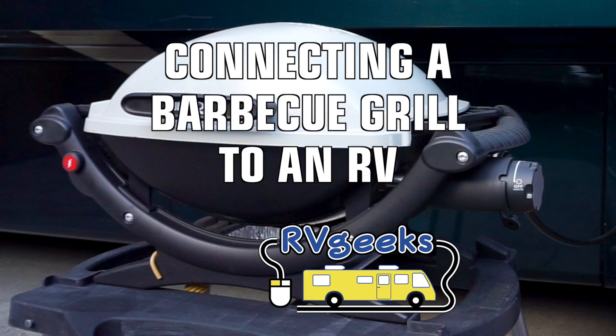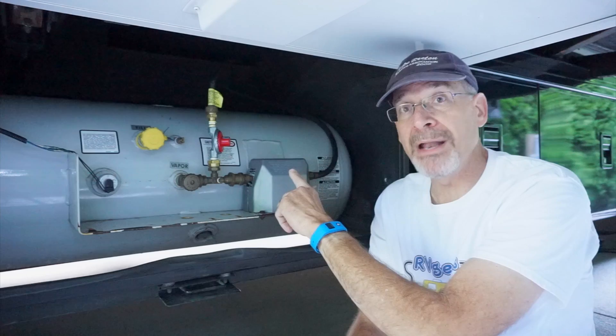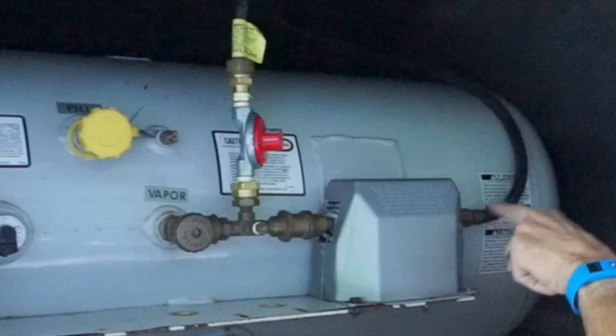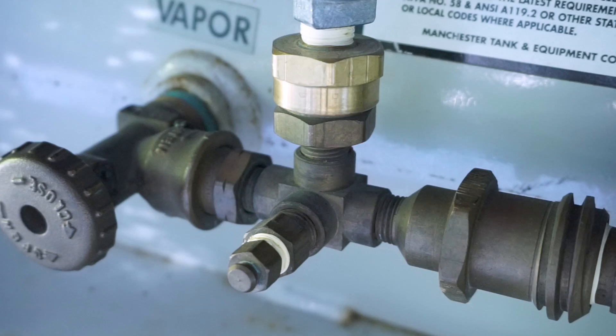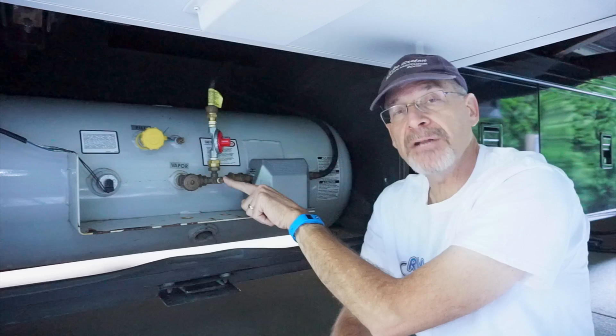We're over here on the driver's side of the RV. Our tank happens to be located behind the front wheel, a long distance away from where we want our barbecue grill. This setup right here has been added into the system. The propane used to come out of the tank and go straight across to the regulator and up into the main line feeding all the appliances inside the motorhome. What we've done is added in this T right here, which is called a stay-a-while or an extend-a-stay. It feeds a T off to other items like the barbecue grill, which is where this goes up and over to the other side.